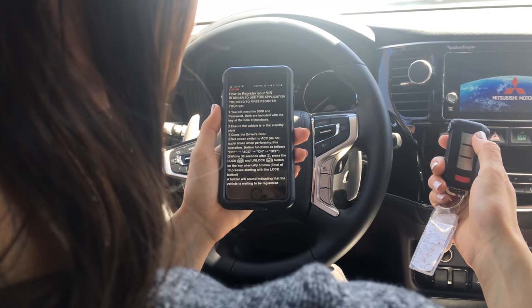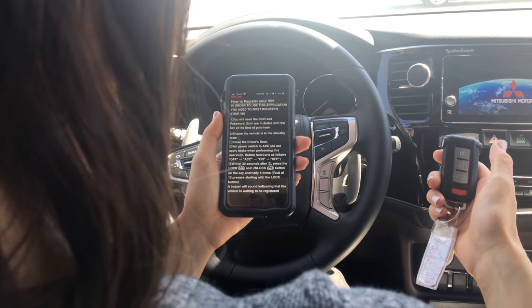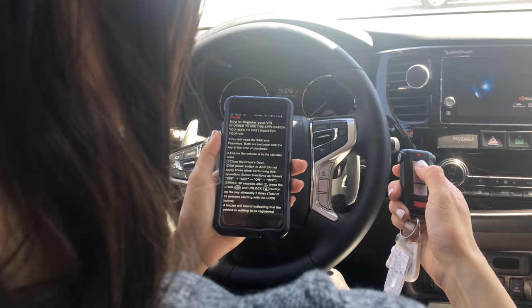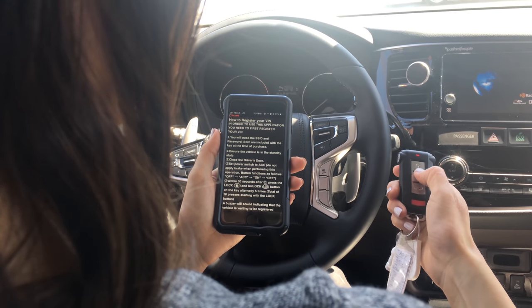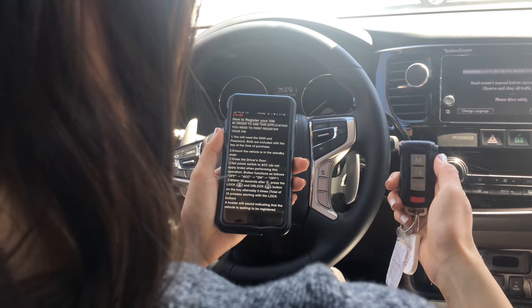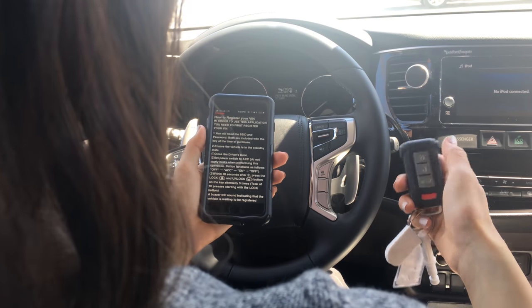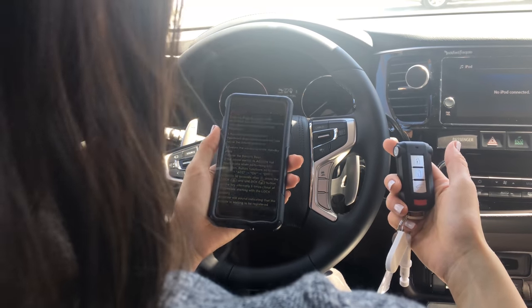Starting with the lock button, you're going to do lock, unlock, and so on and so forth five times for each button — so that'll look like this. You have 30 seconds to do this from the time that you put the car in accessories mode. When you hear the buzz, you know that your car is ready to be paired.